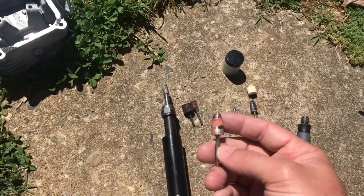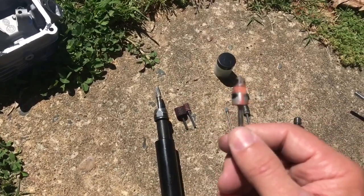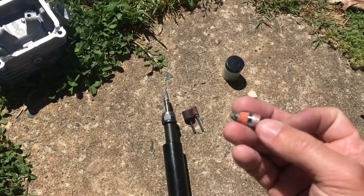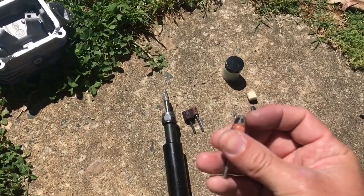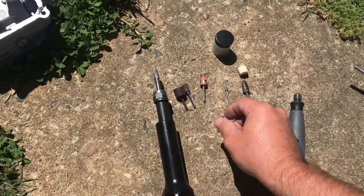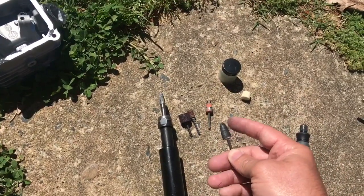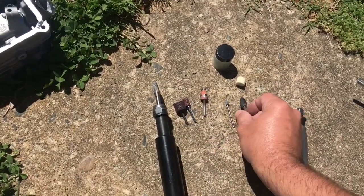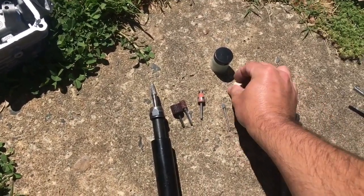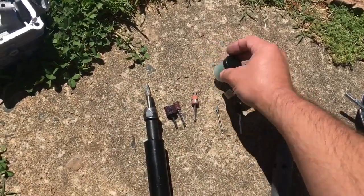I also used some stones — some people are against using stones, but they work well for me, especially for getting into small little nooks and crannies. And of course I used little polishing wheels to polish it up at the end, polish up the exhaust side, along with polishing paste.